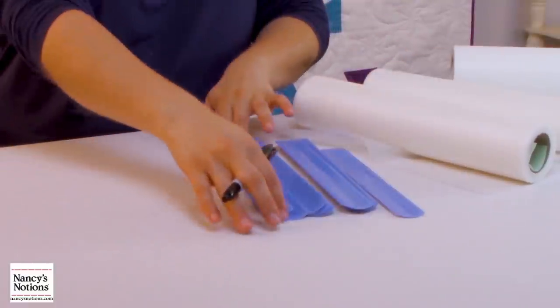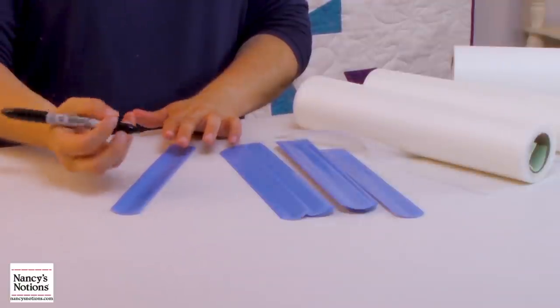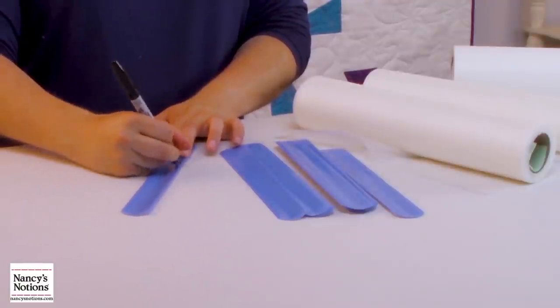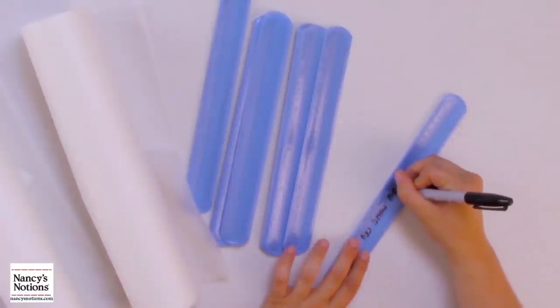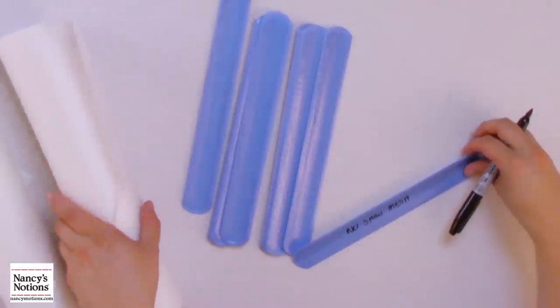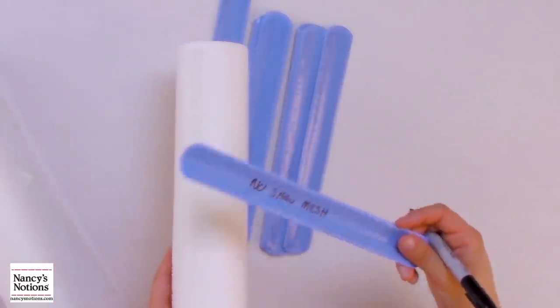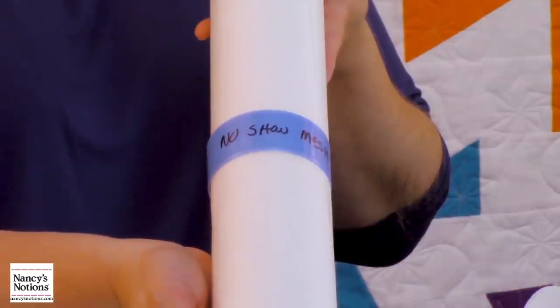I know this one is no-show mesh, so I would just take my stabilizer wrap and with a permanent marker, write 'no-show mesh.' Then with a quick flick of the wrist — there it is! Neat and tidy.